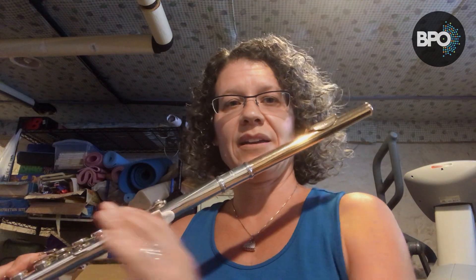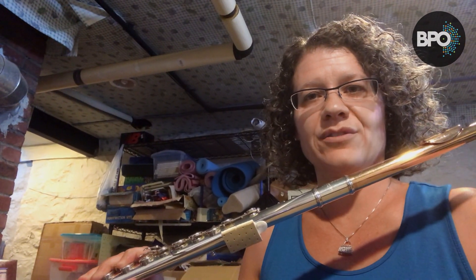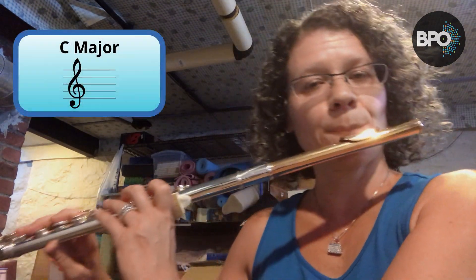As we go, I'm going to give suggestions for B flat thumb and B flat lever, and I will show you how those work and we will play along together. I'm going to turn my camera a little bit so you can see my fingers a little better. We are going to start with C.